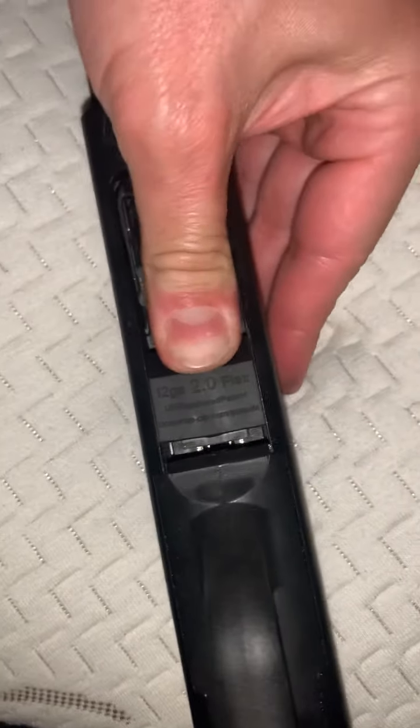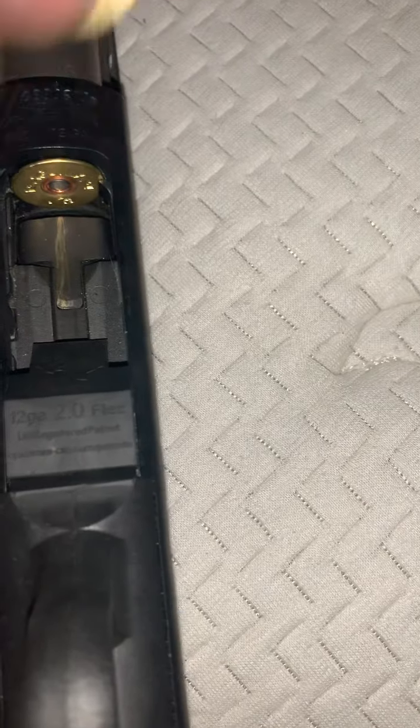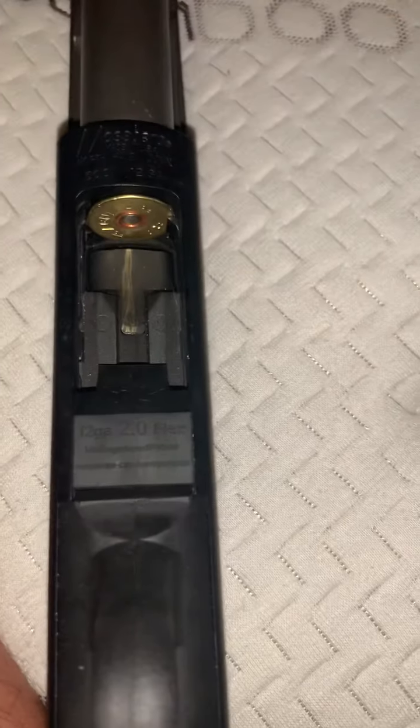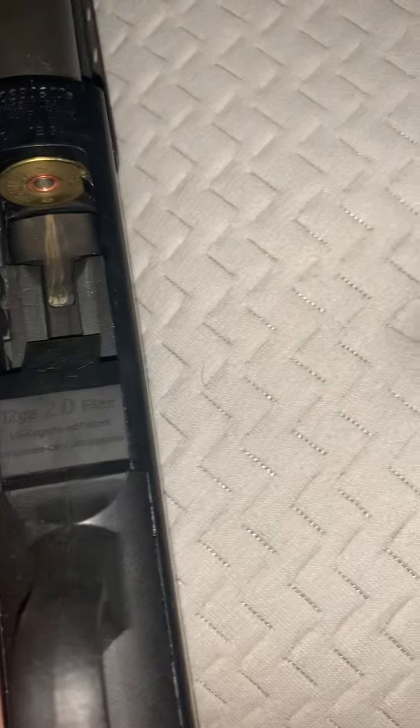Bring it all the way back. That snaps right into it. Then you just check that it cycles — hard to do one-handed. It cycles. Count the shells: one, two, three, four, five, six, seven, eight, nine, ten, eleven, twelve.